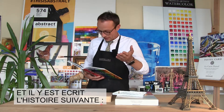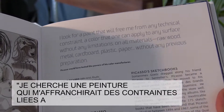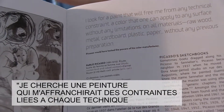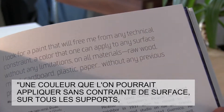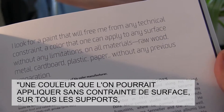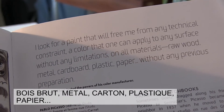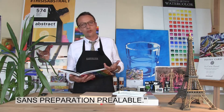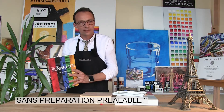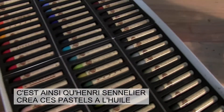It is a book about the history of Sennelier, and it is written inside something about Picasso who said: I look for a paint that will free me from any technical constraint, a color that one can apply to any surface without any limitations, on all materials — raw wood, metal, cardboard, plastic, paper — without any previous preparation. And that's why Henri Sennelier created these oil pastels.